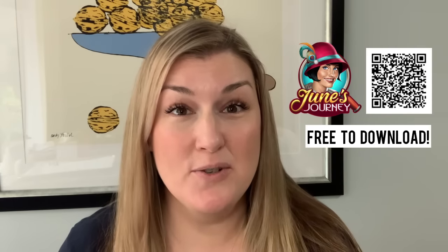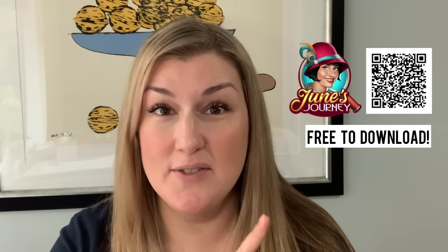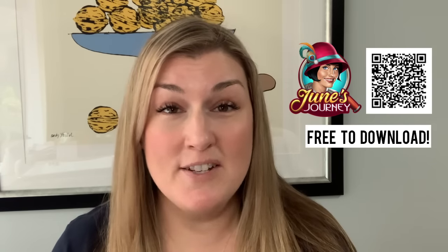This video is sponsored by June's Journey — it's an iOS and Android game. You can download it using the QR code on screen or via the link in my description.